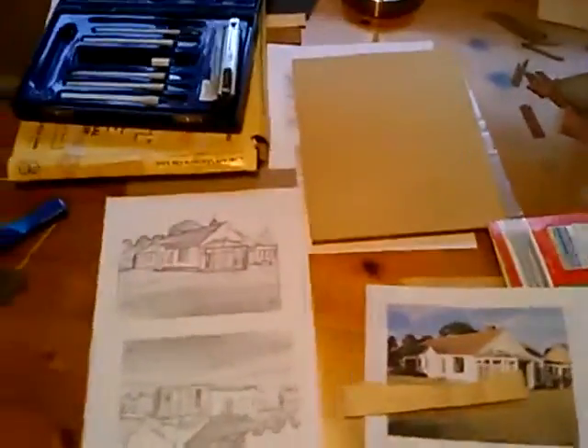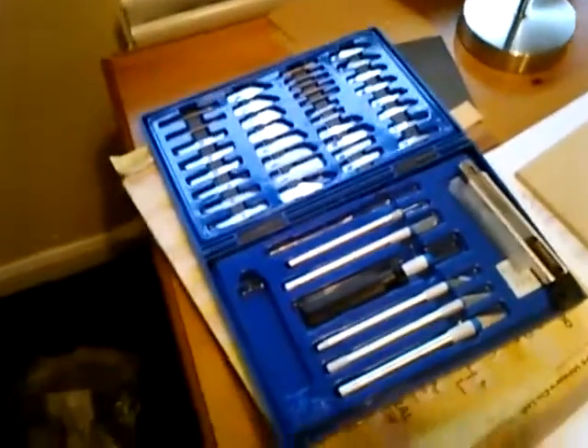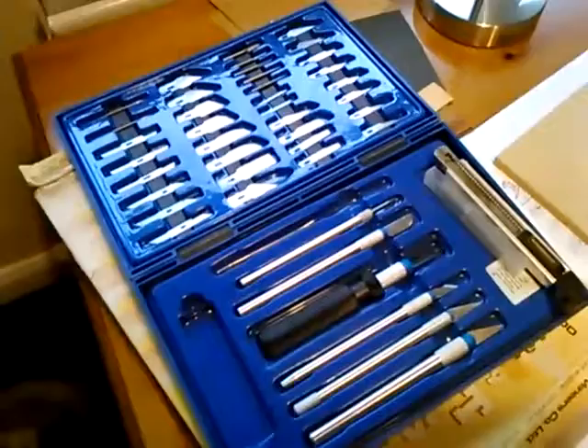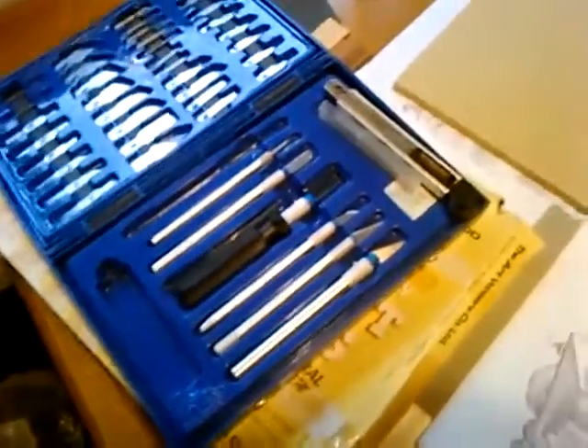I've also got some extra balsa wood from when I used to do model railways when I was young, which would be useful for the walls because they're white. And I bought these knives a little while ago, probably about the same time I bought the kit, which I've never used - they're really useful for cutting out the wood. There's a sharpening stone as well for sharpening the knife on.